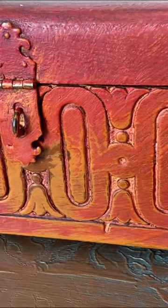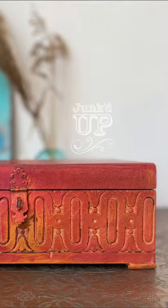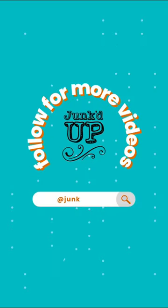If you would like the full, step-by-step, in-depth tutorial of exactly how I did this box, head over to my YouTube channel. And don't forget to follow me for more!